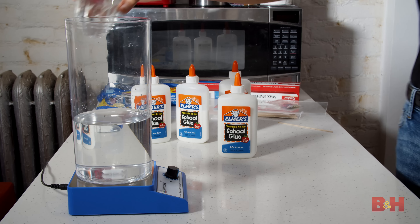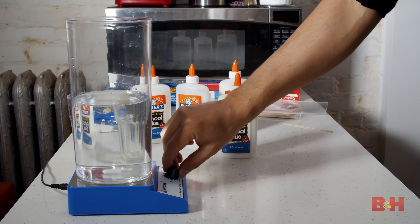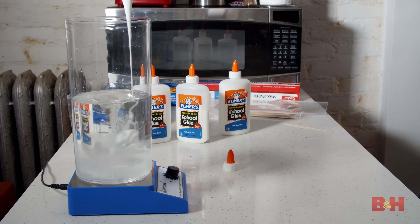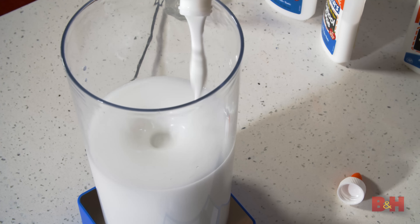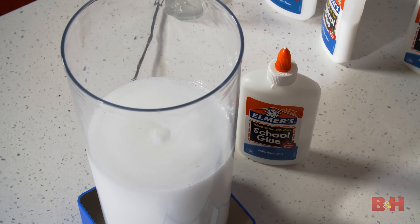I want to do a lot of splashing, so I'll start with a few cups of water. I'm using a magnetic mixer, which is perfect to stir the mixture to the right consistency. A blender or even a whisk in a bowl can work fine. I'm going for a 2-to-1 ratio of water to glue, which will require a few bottles of glue. It takes time and a lot of stirring to get the mixture consistent, so make sure you do this ahead of your shoot.